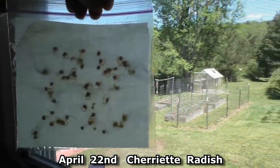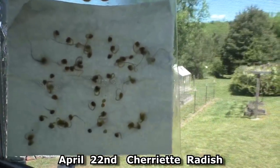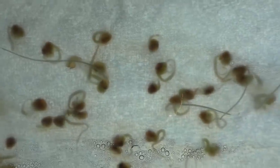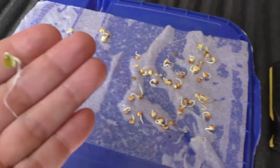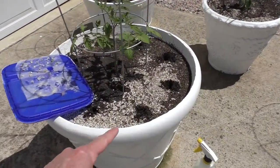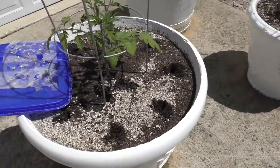It's April 22nd. Four days ago I started these radish seeds in a ziplock bag. I'm going to transplant these outside and plant them along the outside edge of these containers.